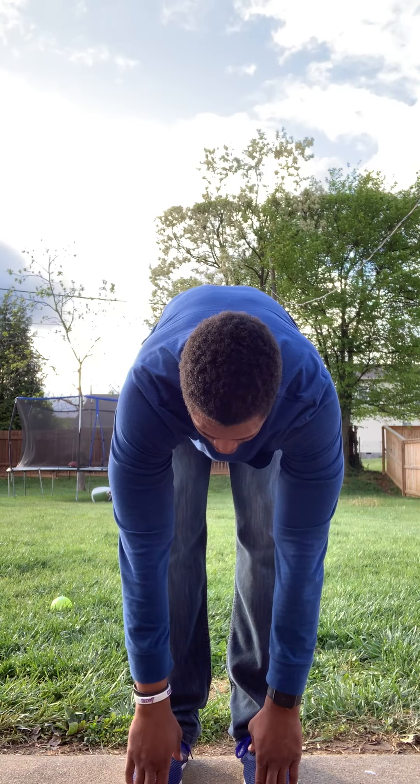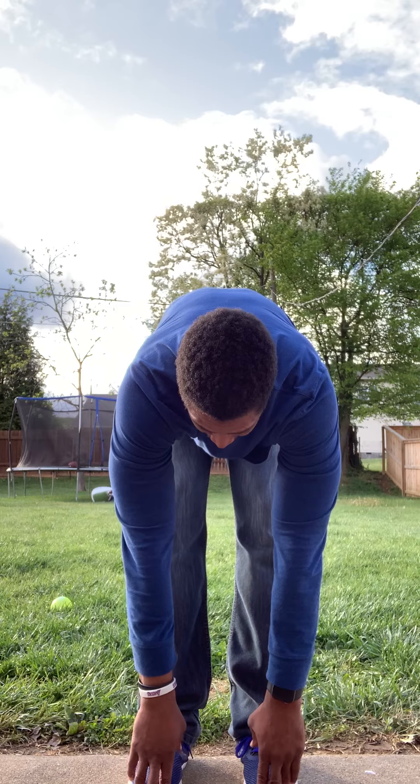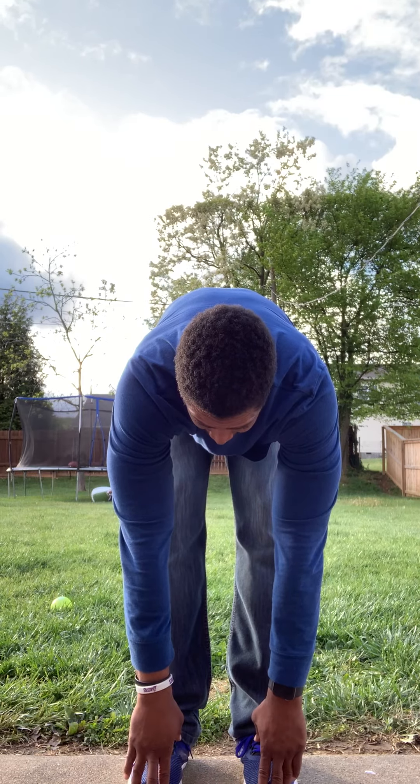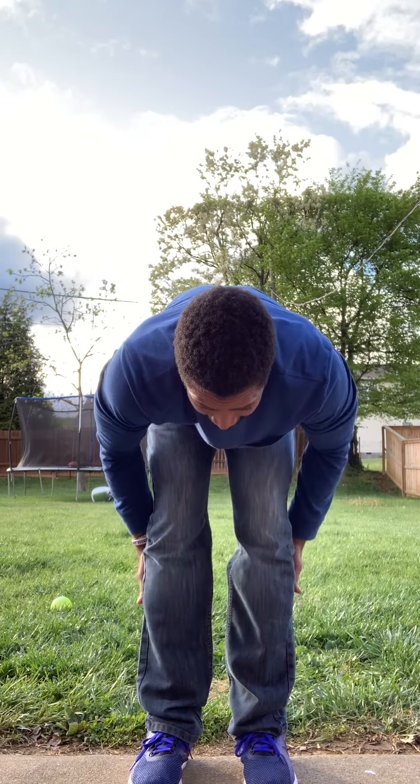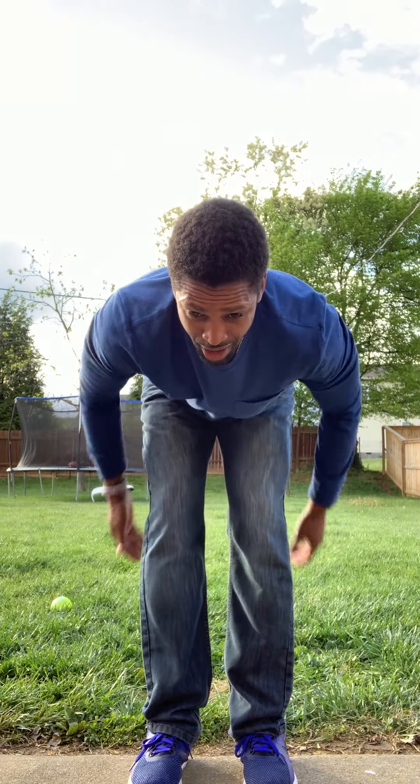Count to ten. One, two, three, four, five, six, seven, eight, nine, ten. Feel the stretch on your hamstrings.